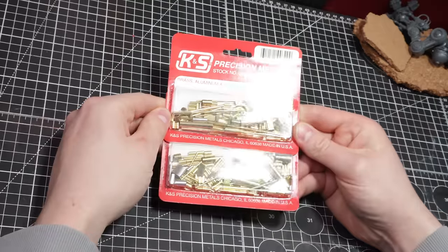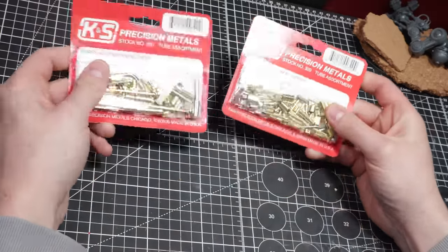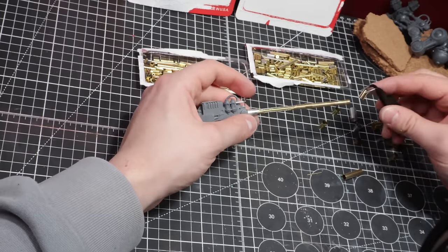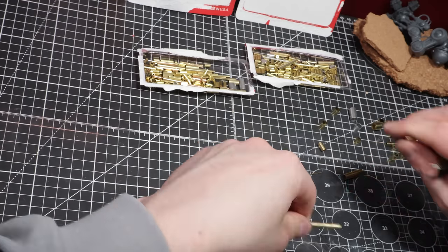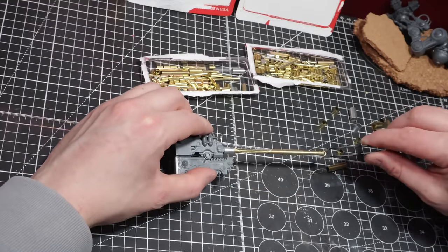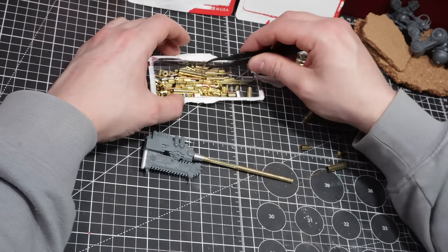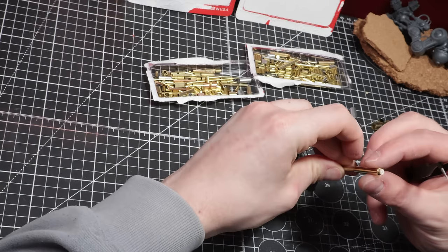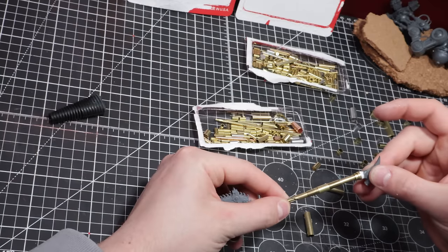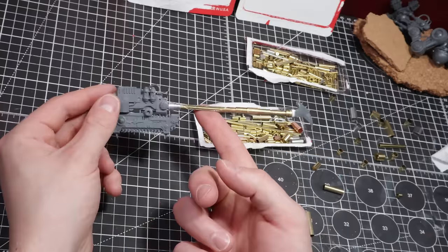Now it's time to spruce up the axe handle using K&S tube assortments. All we'll be doing is adding a varying amount of tubes and connections in a layering pattern. Here, let your creativity take over — there is no right or wrong way to place these pieces together, so just have fun. With this done, I'll add a very large spike to the base, and I'll call this axe done.